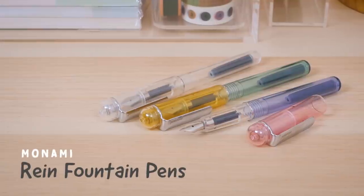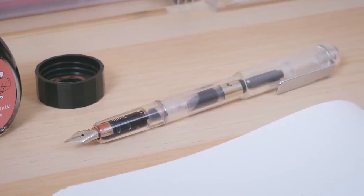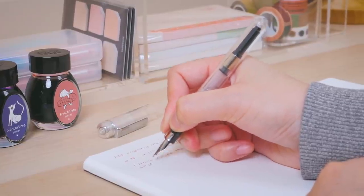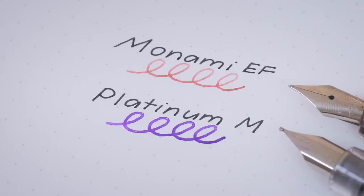If you prefer a transparent body, the Monami Rain Fountain Pen might be up your alley. Boasting an elegant clear design that lets you see how much ink you have left, the Rain is a solid beginner-friendly fountain pen, as it also writes smoothly. It features an extra fine nib, although we found it writes closer to a Japanese medium.